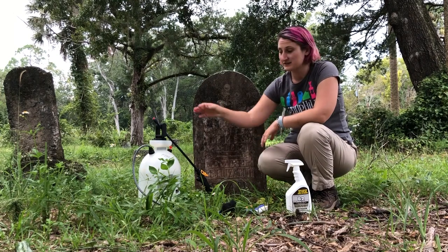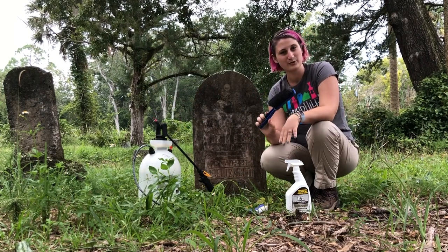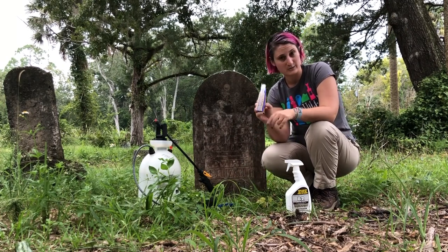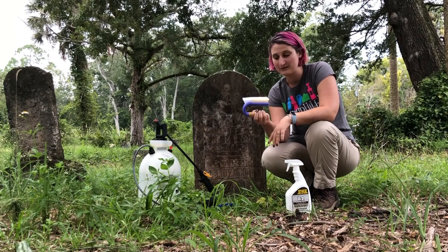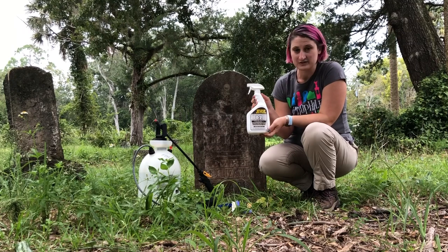Some basic supplies that you'll need: water, a soft brush that's more of a broom style brush, and a nylon bristle scrub brush. We don't want to use anything that has metal bristles. And today we're going to use D2 biological solution.